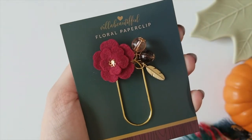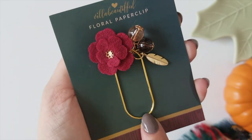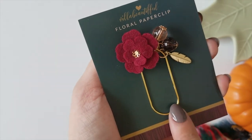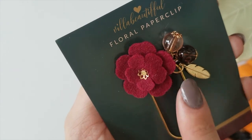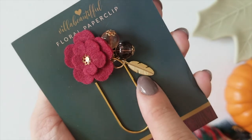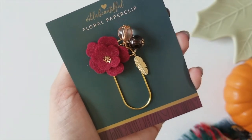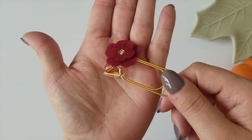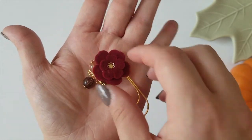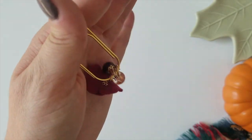So let's move on to this beautiful floral paper clip. We have a wide set gold paper clip holding all the charms on there — that is my favorite kind of paper clip, I prefer this one over the skinnier sized ones. And then we have this gorgeous tone on the flower, so deep and perfect for autumn. We have a couple of charms and a feather as well. These are beautiful, they're going to look so good in my planner. It's very dangly so it would look good not only on the top of your planner but also hanging off the side.